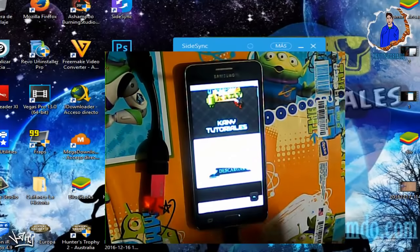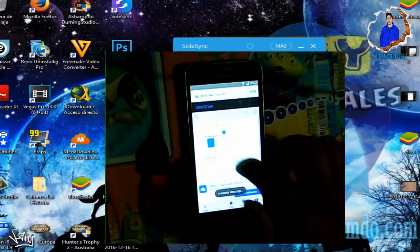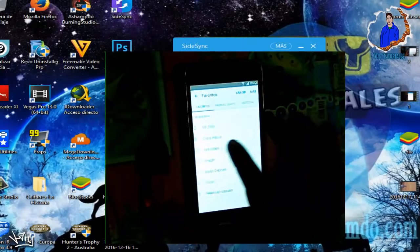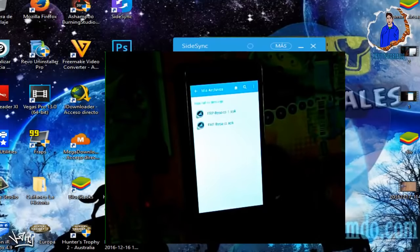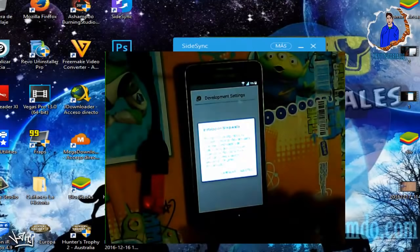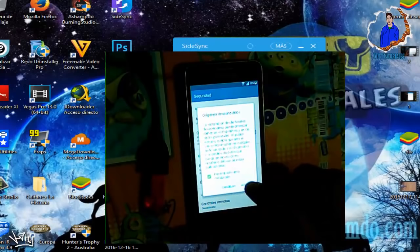Donde dice Descargar le damos en Descargar. Nos redirigirá a donde se encuentra el archivo. Le damos en el archivo FRP Bypass o si no se nos reiniciará la descarga automáticamente. Luego damos en la parte de abajo donde dice Favoritos, recorremos las pestañas hasta Historial de Descarga. Le damos en Ajustes, luego en Orígenes Desconocidos, tildamos la casilla y le damos Aceptar para instalar nuestro programa.